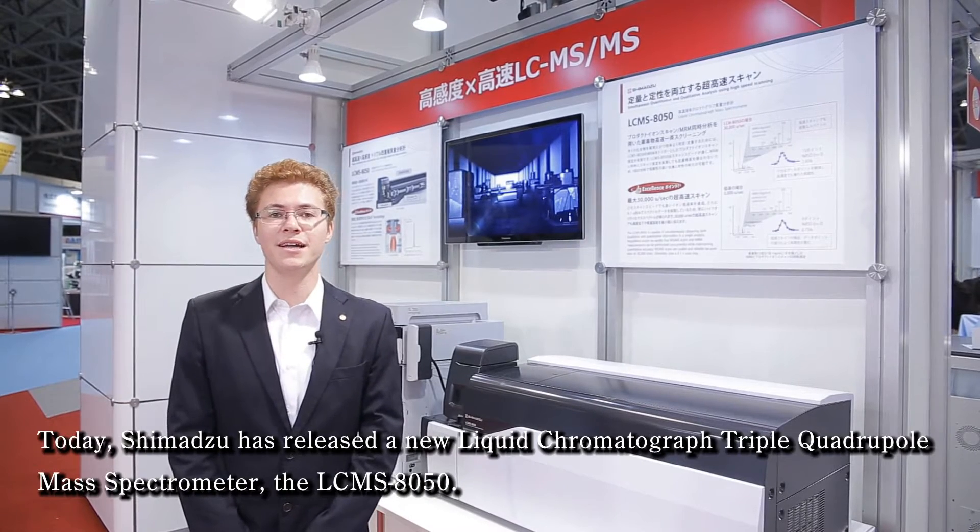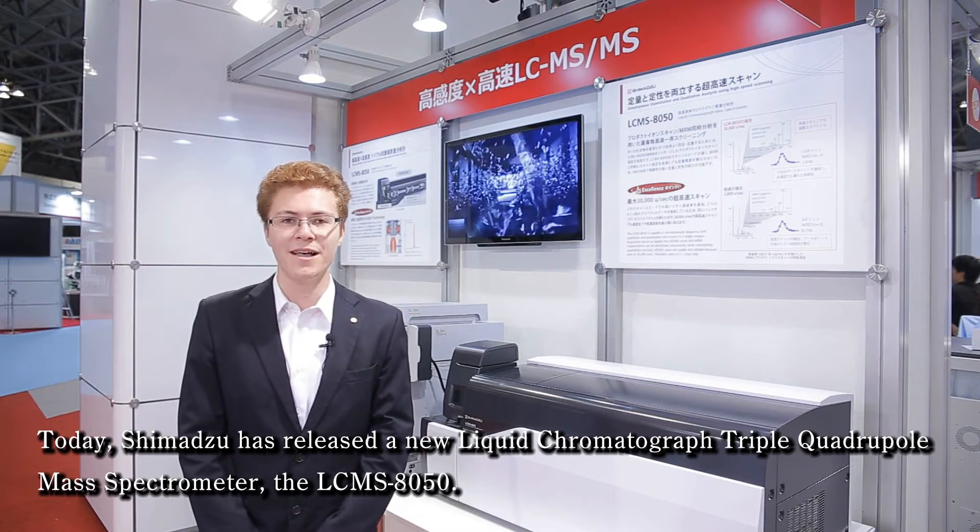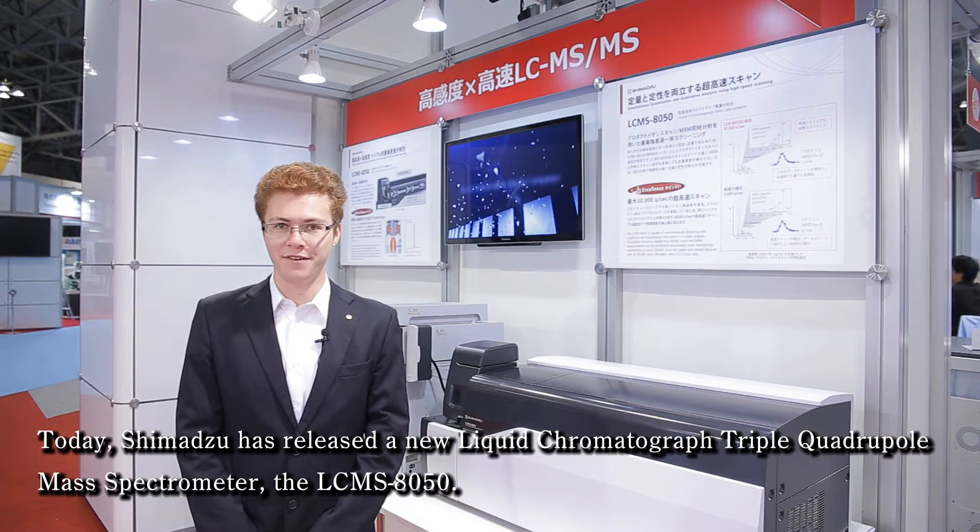Today, Shimazu has released a new liquid chromatograph triple quadrupole mass spectrometer, the LC-MS 8050.